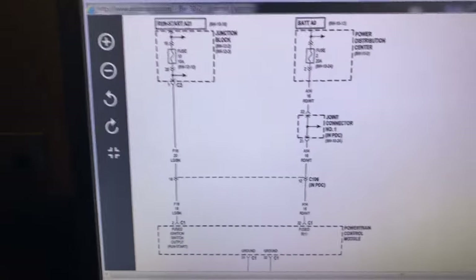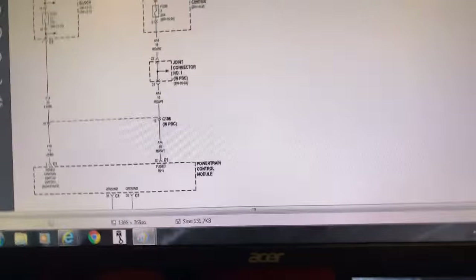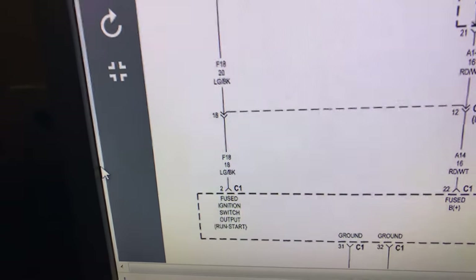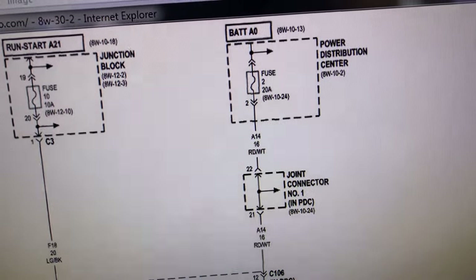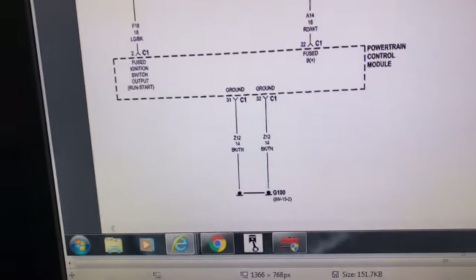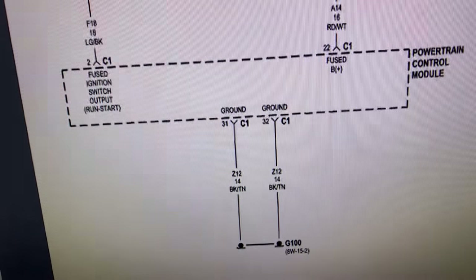Here is a wiring schematic. So fuse 10, a 10 amp fuse, comes down to the PCM — fused ignition switch, pin 2. We also have a 20 amp fuse, fuse 2 from the PDC — the power distribution center — which comes down to pin 22. Those are the two powers. For grounds, we have a ground on pin 31 and a ground on pin 32.